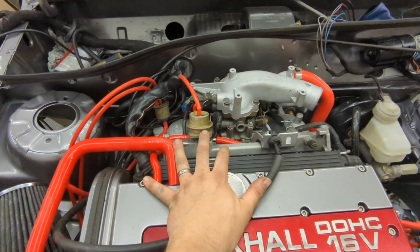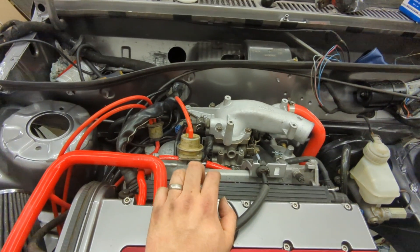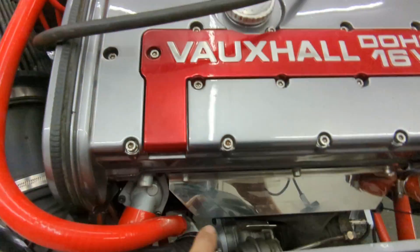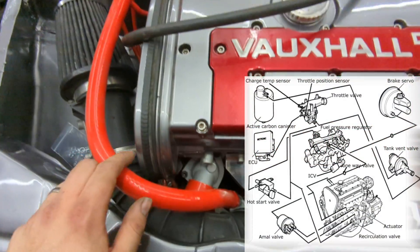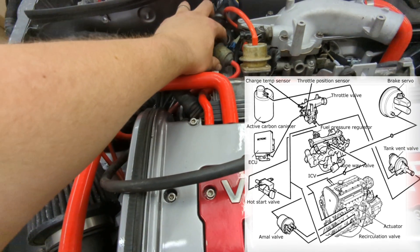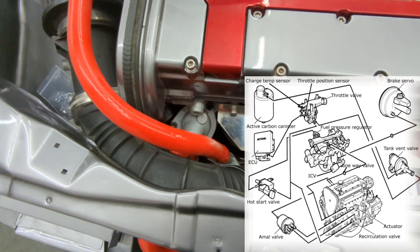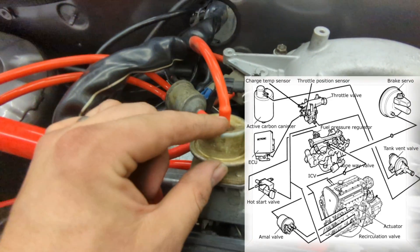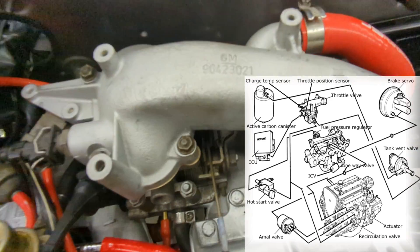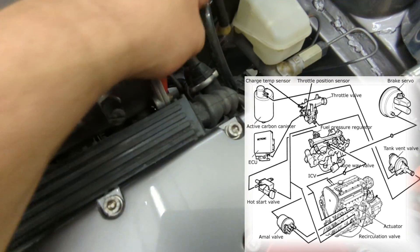I've just been doing the vacuum pipes and pipework — this is quite complicated if you don't know what you're doing, so I thought I'd show you how it should be. We've got a large breather from the rocker cover which goes to the top of the turbo, then tees off and goes to the dump valve. The dump valve basically handles waste boost pressure — when it loses boost pressure it dumps it back to the top of the turbo. The fuel pressure regulator goes to the hot start valve, then comes out and goes into one of the ports on the throttle body.